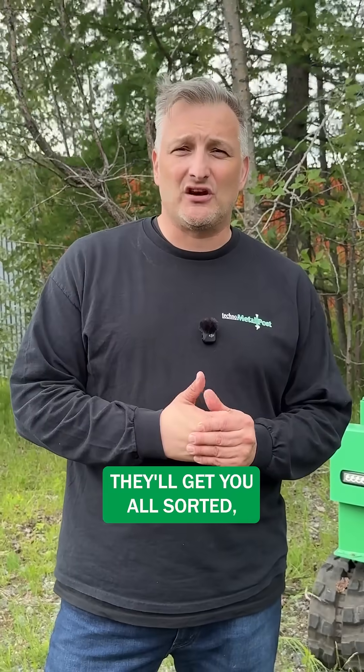If you've got a project coming up that needs a foundation, check out our website technometalpost.com. You can contact one of our dealers, have a chat with them, and they'll get you all sorted and we'll get you some helical piles for your project.